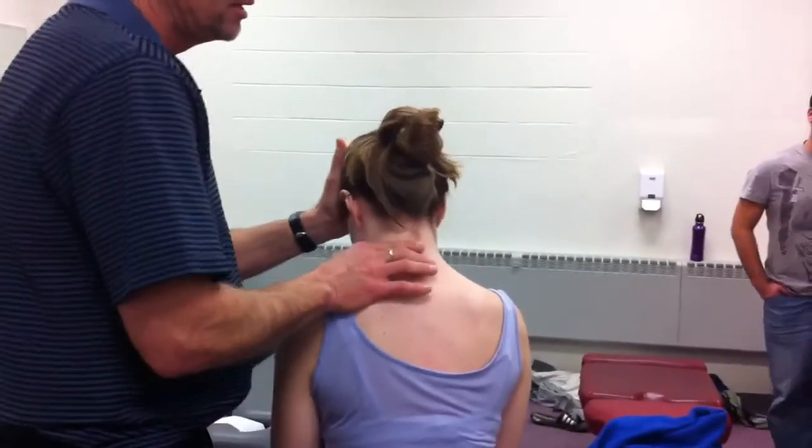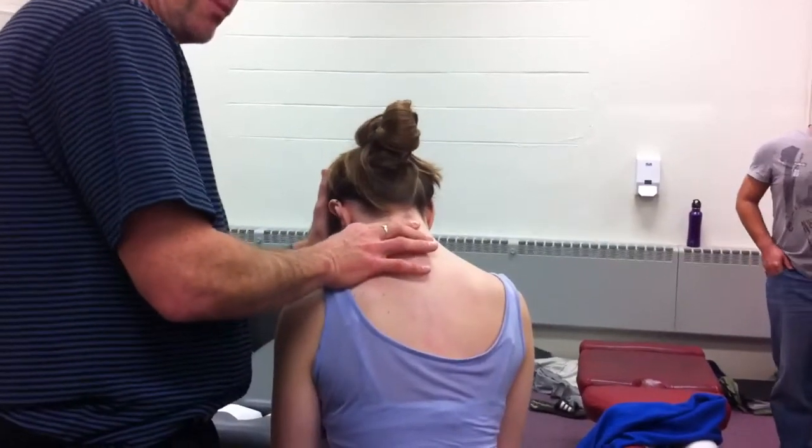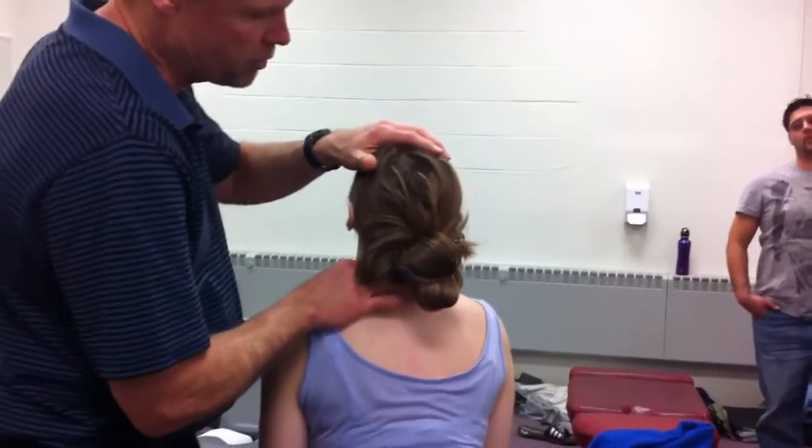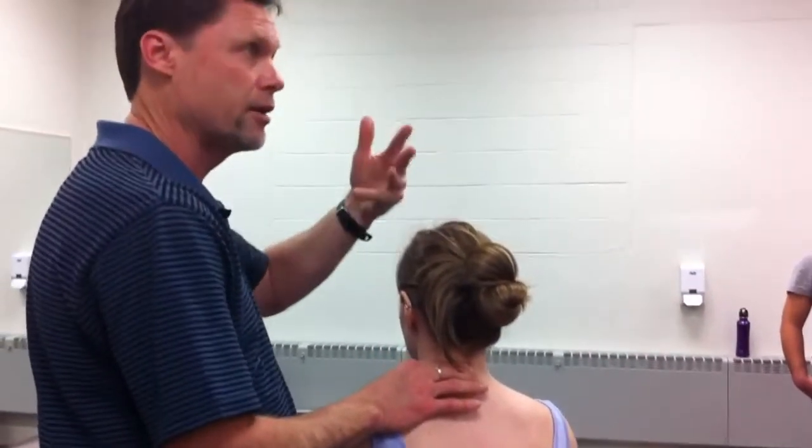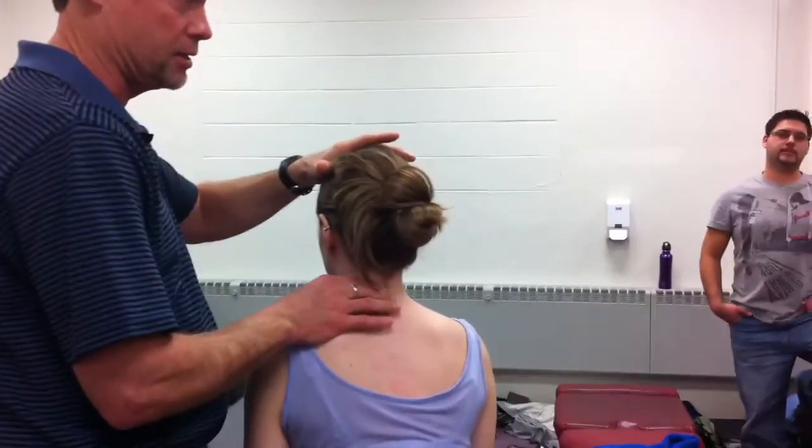I can check her into flexion — the spinuses should separate. They should come together. There should be a smooth gliding motion. I shouldn't feel any clicking or clunking or staggered motion. That's a bad thing. That's a sign of instability.